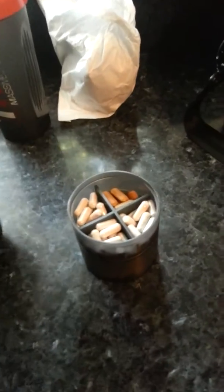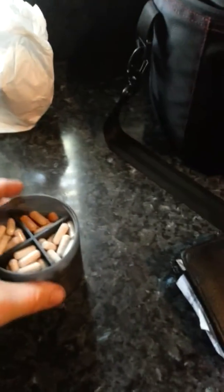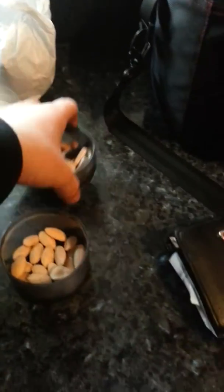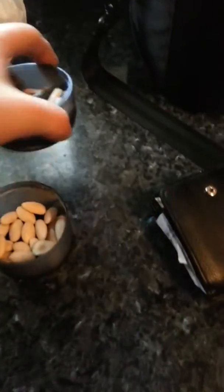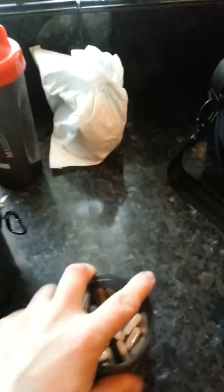I've also got my protein shaker here. It holds protein, it's got a keychain and what not. If I unscrew the first section I can hold all my supplements. Then if I unscrew the second section, it's meant to hold protein powder but at the moment I've got my almonds in it — blanched almonds because I hate the skin.